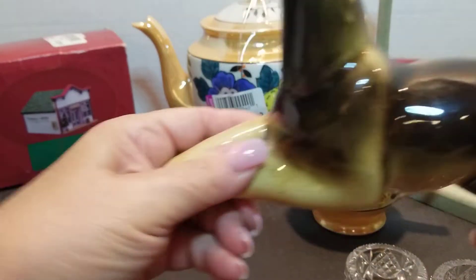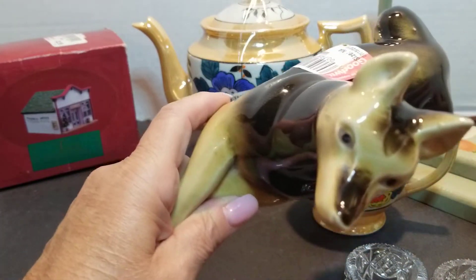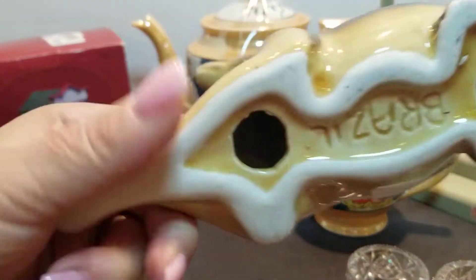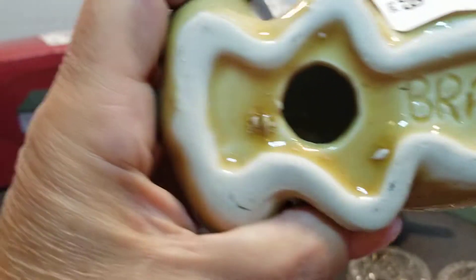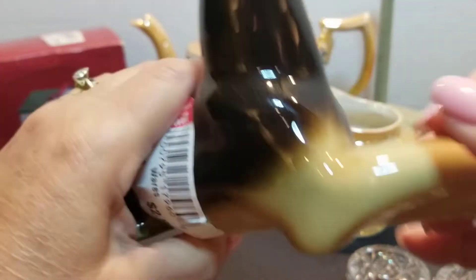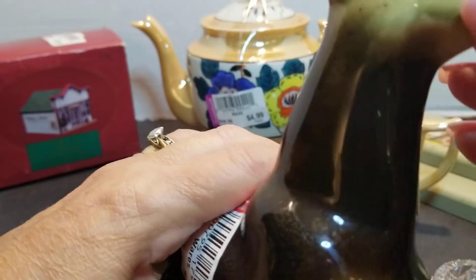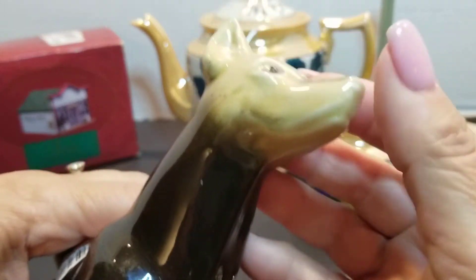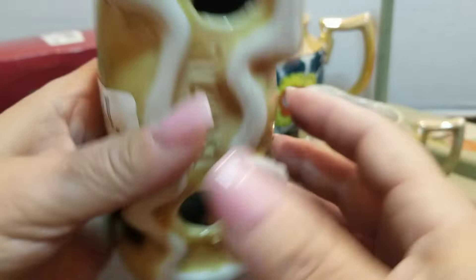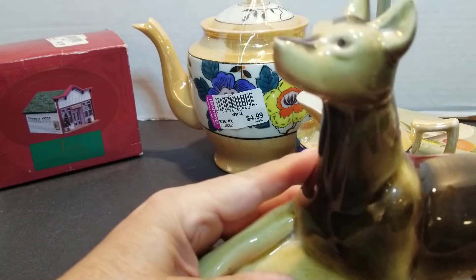And this guy — I thought he was cute. I have no idea what kind of dog that is, so if you know, please tell me in the comments below. It says Brazil, for $2.99. There are no chips or cracks. This nose threw me for a minute, but it's not chipped. So if you know what kind of dog this is, please tell me in the comments below.